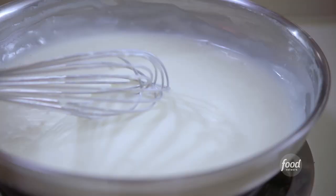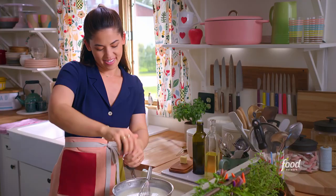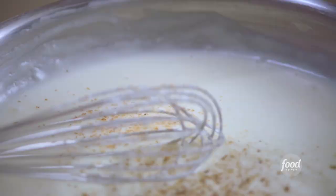I'm gonna season it with salt and pepper, and then I'm gonna get some nutmeg. Just a little bit of freshly grated nutmeg adds the perfect hit of warmth. I'm gonna grate in about a quarter teaspoon.